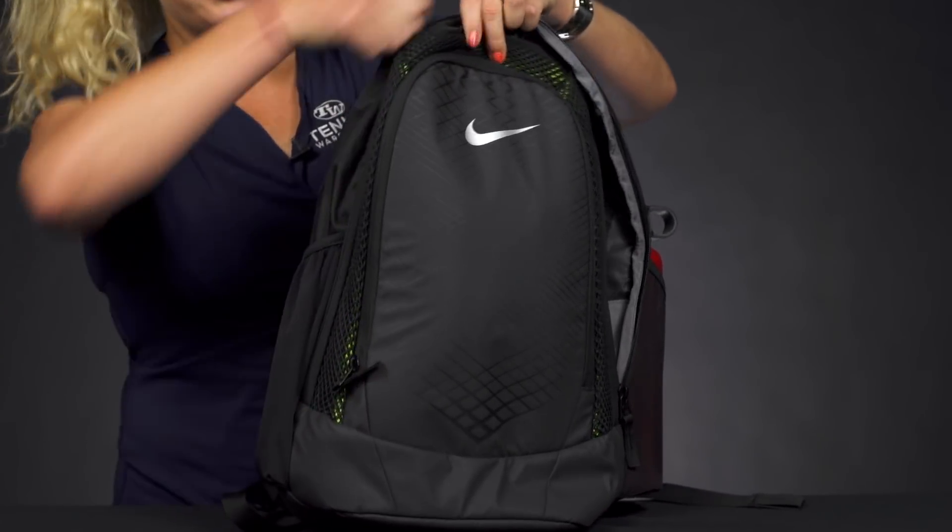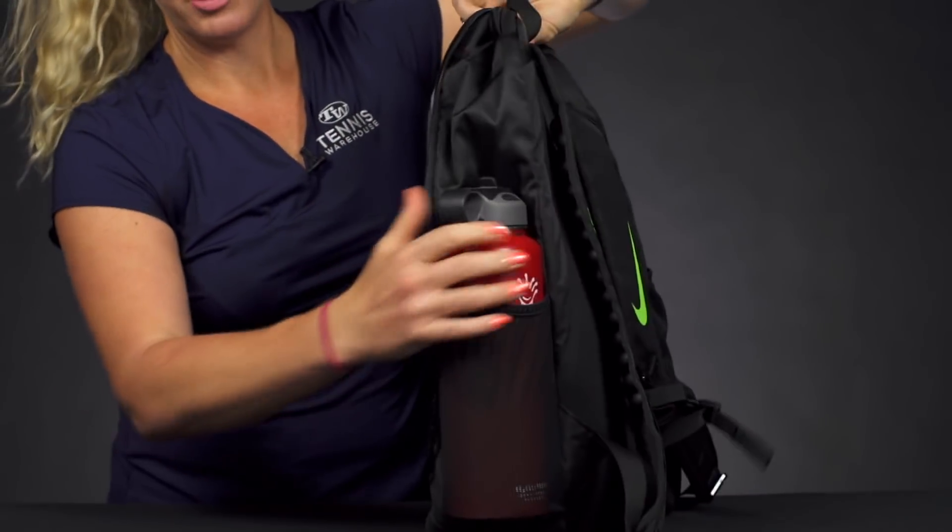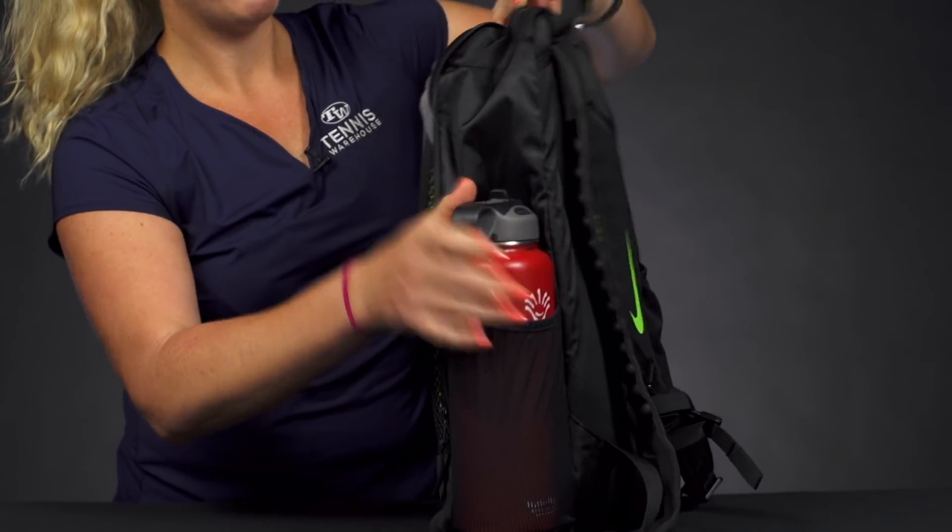The sides of this backpack do have mesh pockets that will hold a water bottle, a can of balls, and smaller items that you want to make sure you have with you on the go.